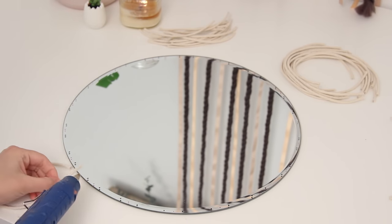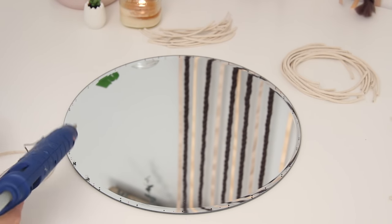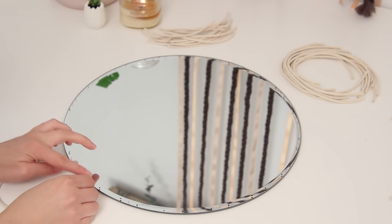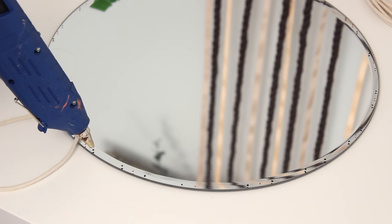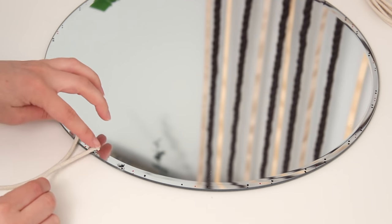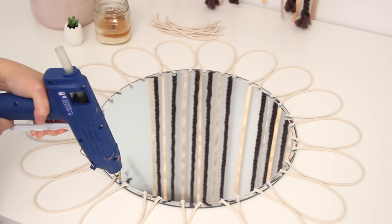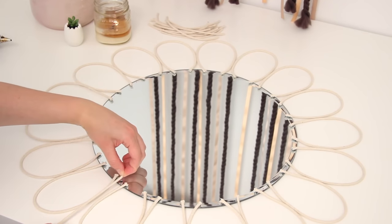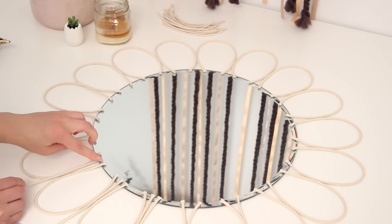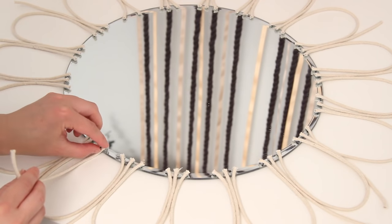Then I just went in with my hot glue gun — you can use hot glue or super glue, anything that's going to hold the rope on there well. I started out with the bigger oval shape and went all the way around the mirror doing all of those first, then I went in and did the straight pieces placing them in between the ovals where I had made those little red dots. Lastly, I finished up with the smaller pieces on the inside of the large piece. I just placed each one right inside the bigger oval shape and glued it right there, and that worked out perfectly.